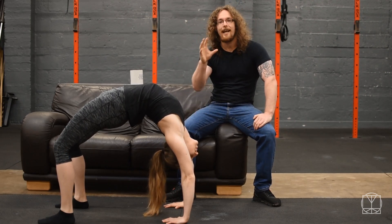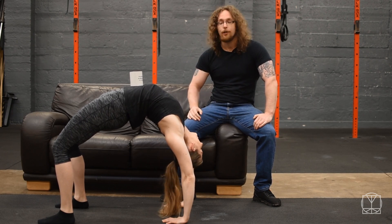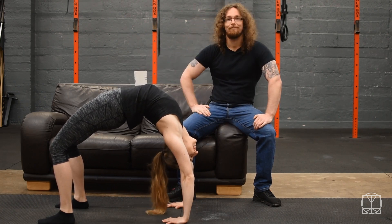Hi guys, Tom Morrison here and today we're going to show you how to improve your shoulder mobility and coincidentally your posture by turning you into a table. Today we're going to be covering the back bend or the bridge. A lot of people rush this movement and never get the full benefits of it, so it's really important that you progressively build it like we're going to show you today.